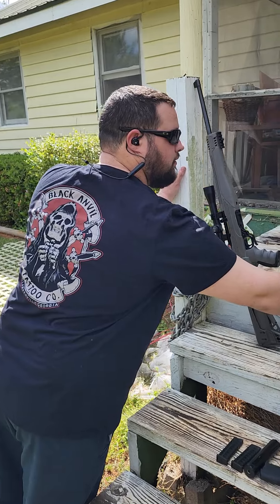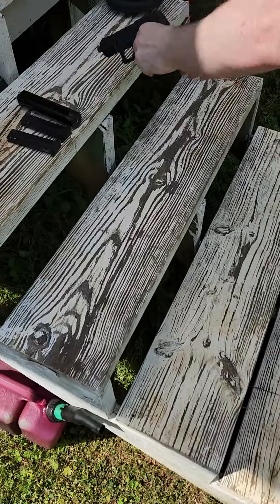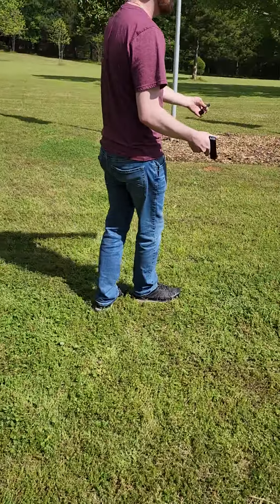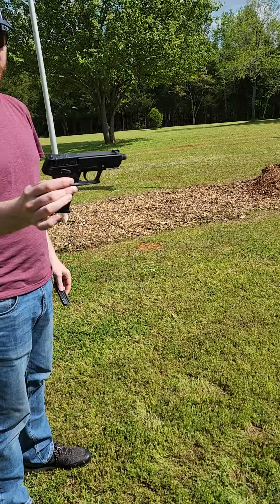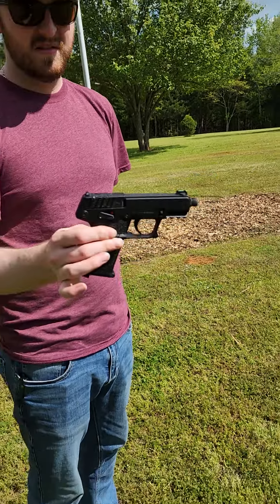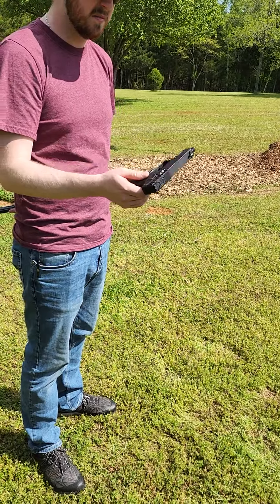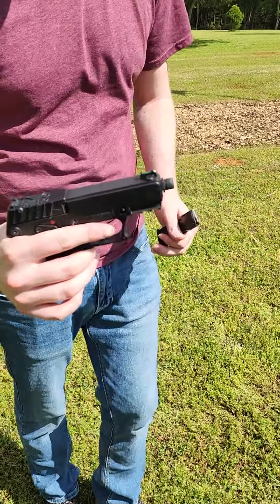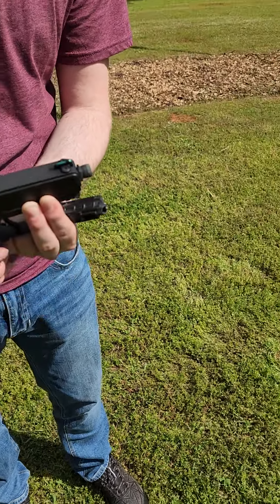Now I'm going to hand the phone over to Adam and take over for the pistols. This one's the Keltec P17 — awesome handgun, not bad for the price of it. We picked this up for a very good price at our local gun shop. It comes standard with a threaded muzzle that you can take off if you want to.